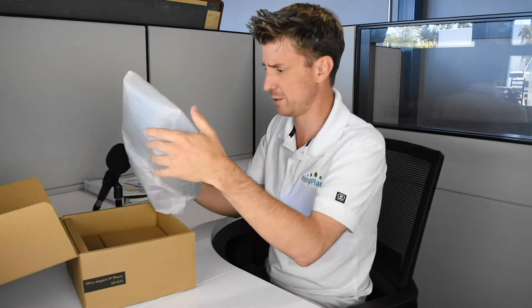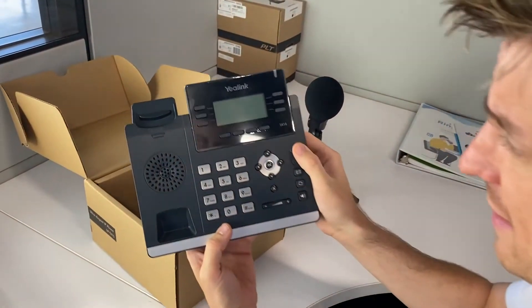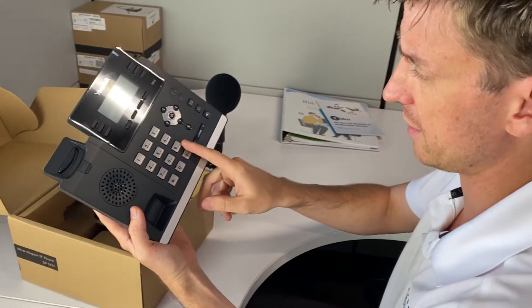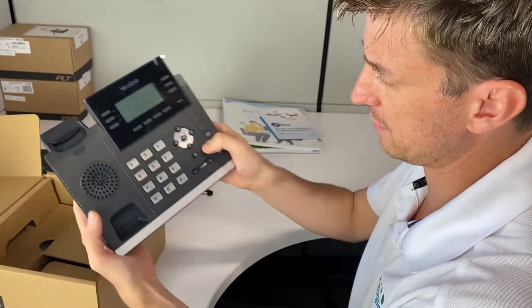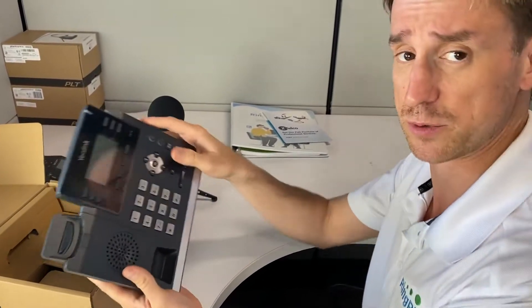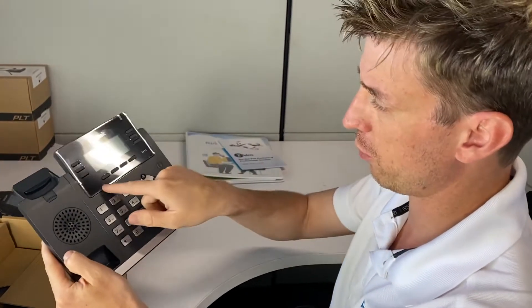Right away I like the weight — it's got a nice weight to it. The one thing that really pops on this unit is the light gray keys on the grayish-black matte finish, and that's nice because it's really easy to see. Six line keys and four programmable soft keys.